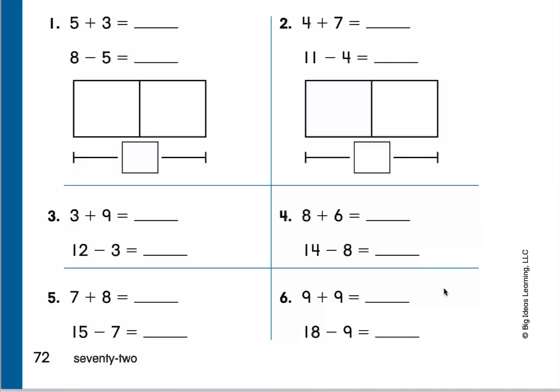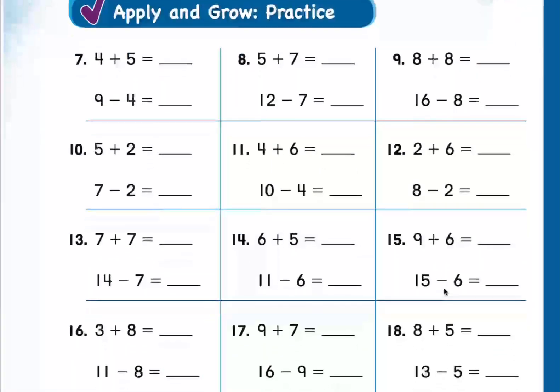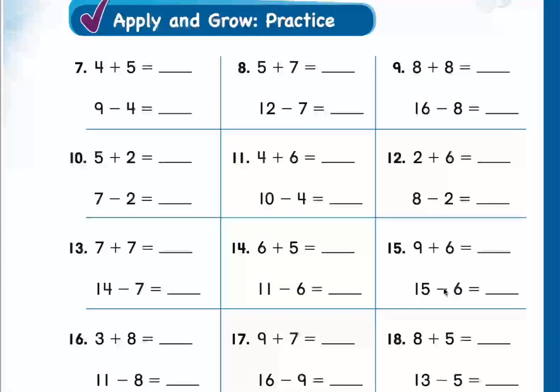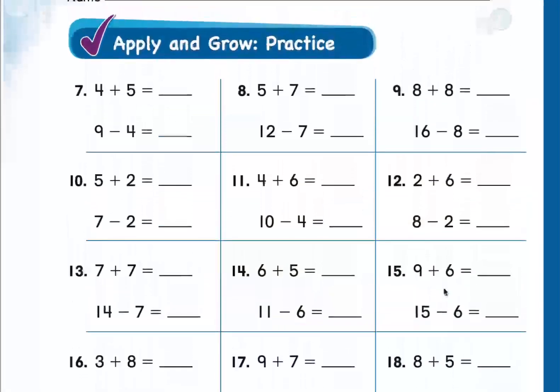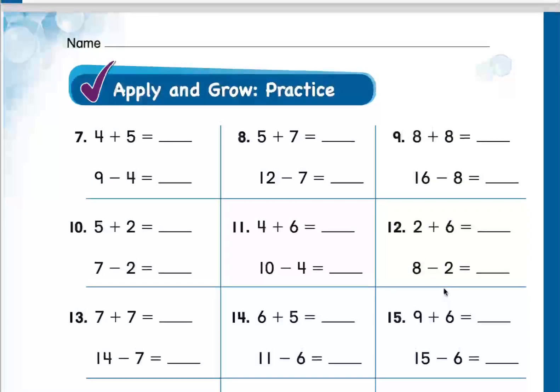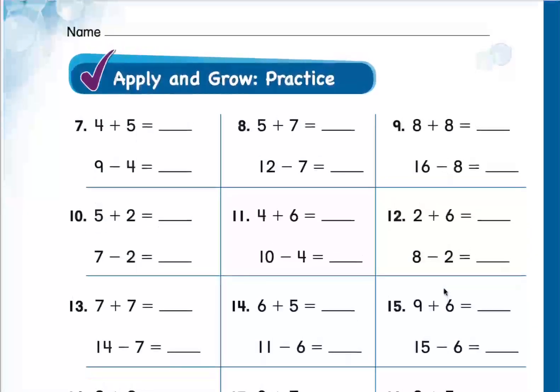Now let's move to the next page. Here we have a lot of questions — the same kind, about the relation between addition and subtraction equations. Please, my heroes, try to solve questions 7, 8, and 9 by yourselves. When you finish, raise your hand.